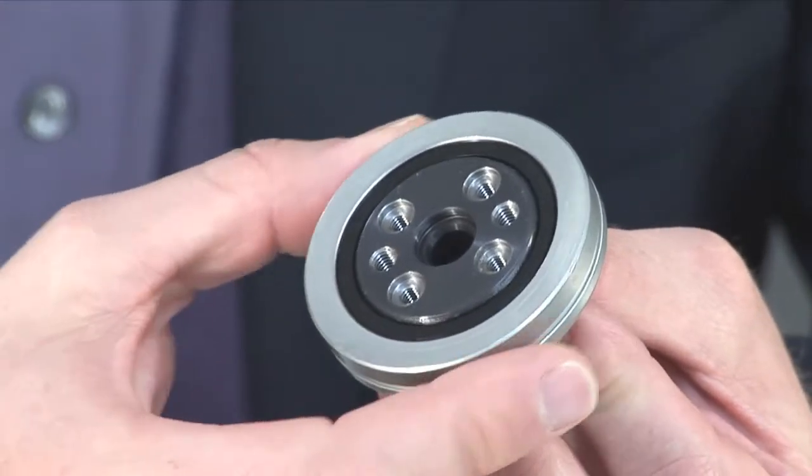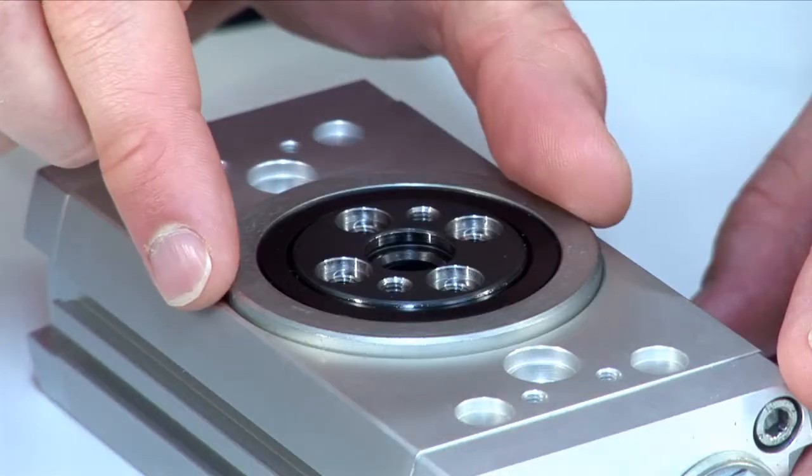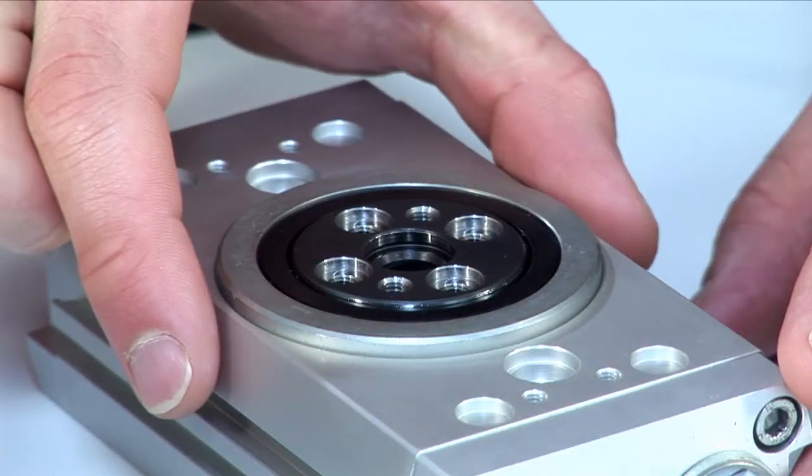Let's have a closer look at the design of this product. By combining the bearing and the flange into one functional element, we can increase the size of the bearing inside the body and therefore increase the stiffness of the whole product. The integration of this element in the body brings the axial and the radial runout down to 50 microns.